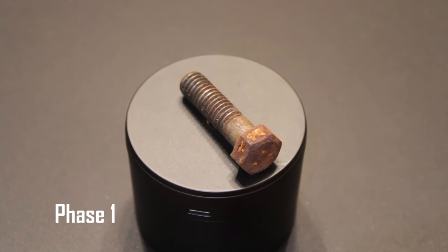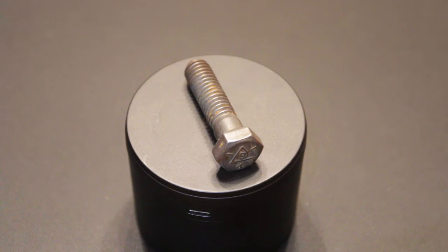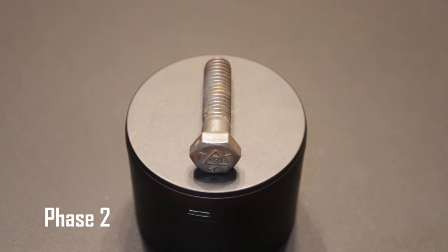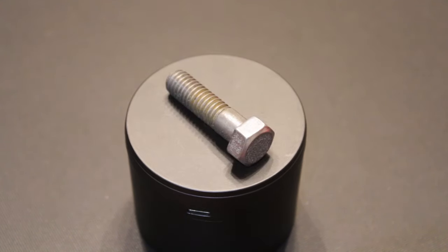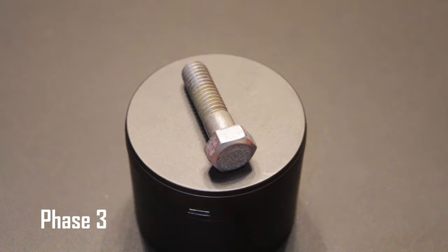Take a close look at this bolt. It has some surface rust on it, but it's still useful. We're going to show you how we managed to plate ordinary hardware with a zinc finish. If you always have the materials on hand at home, you can save yourself a little money and a trip to the hardware store whenever you need zinc plated hardware.